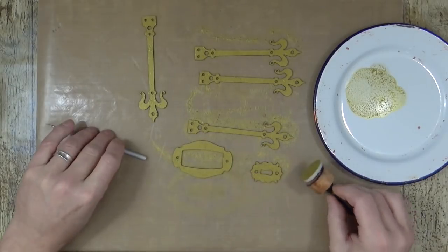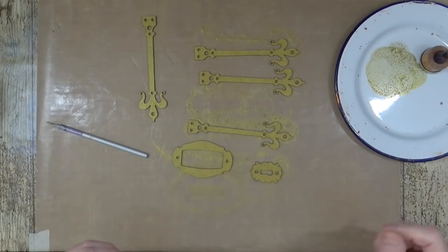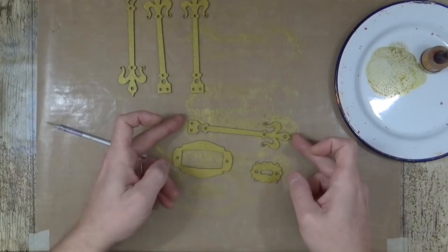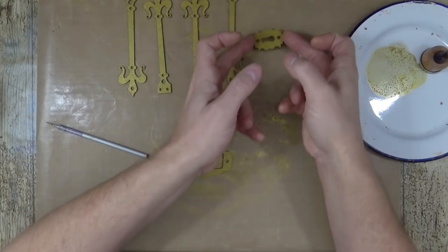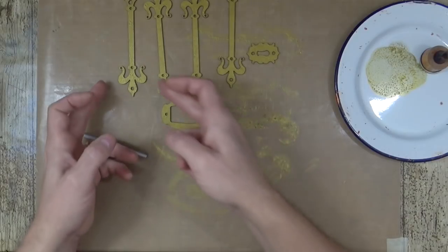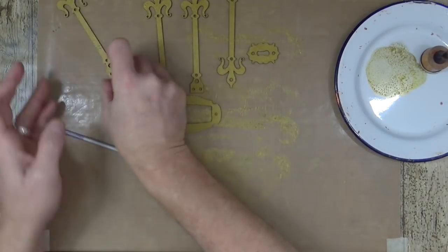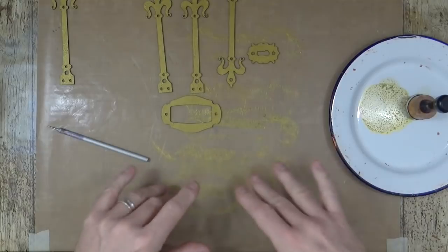Personal preference — if you want to paint everything then go ahead. But don't forget when you paint something you're putting a coating over the top, and when you try to glue it you're only gluing the coating. The glue doesn't penetrate through the paint. With MDF being porous, the glue will soak in and act as a key — so it's better not to paint the underside you're going to glue. I'll just have a quick clean up and then we'll run through the kits.